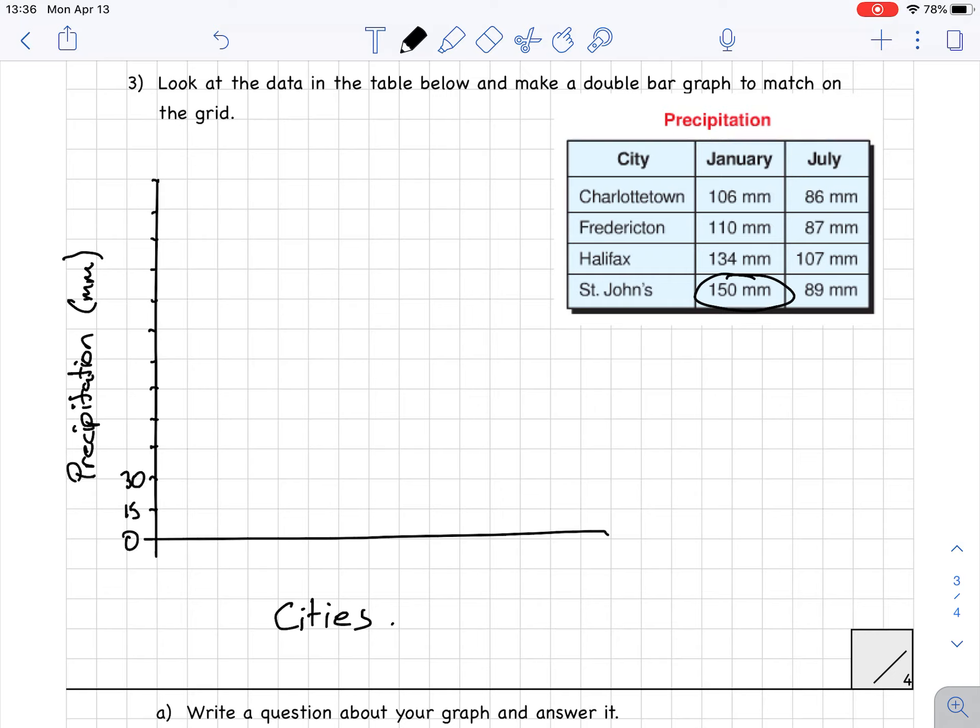So each line counts as 15: 0, 15, 30, 45, 60, 75, 90, 105, 120, 135, 150 — that's as high as I need to go.